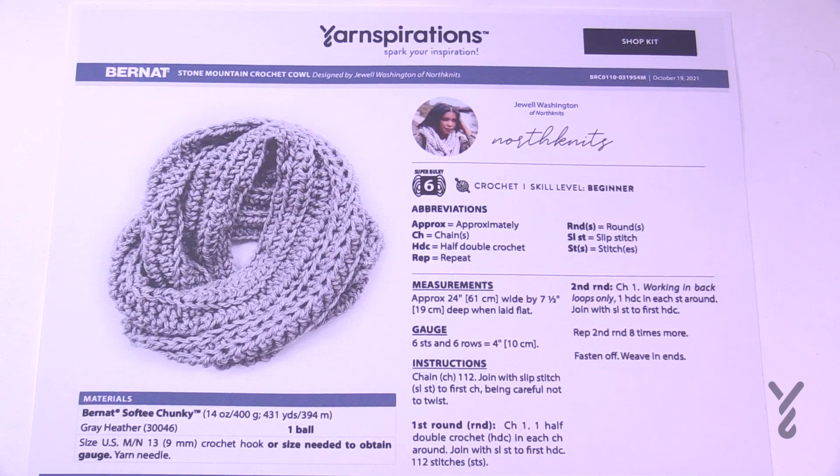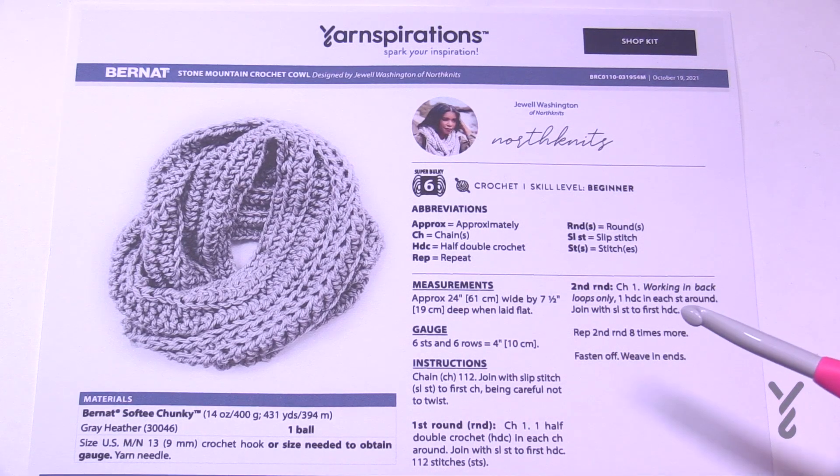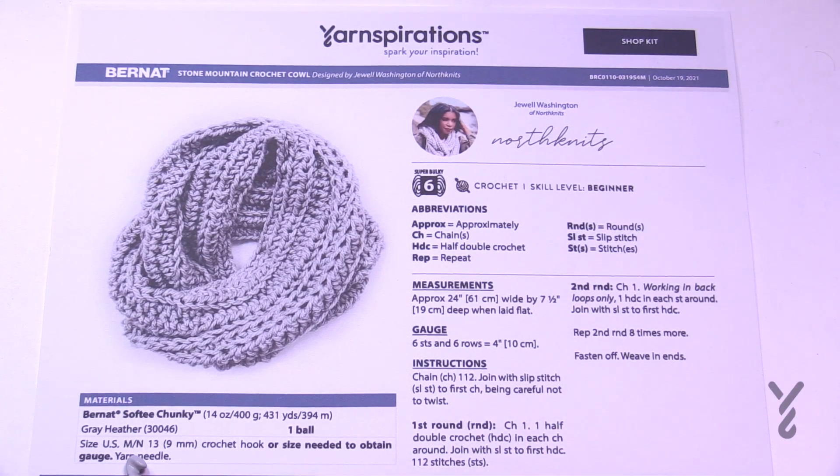This pattern is simply just one page and has an instruction of repeating the same row over and over a total of eight times. It uses a size M as in Michael or N as in Nancy crochet hook — that's a US measurement, but if you're Canadian like I am it's a 9 mm hook. This particular example is using Bernat Softie Chunky Yarn. It's a really big ball and you just need one ball to begin.